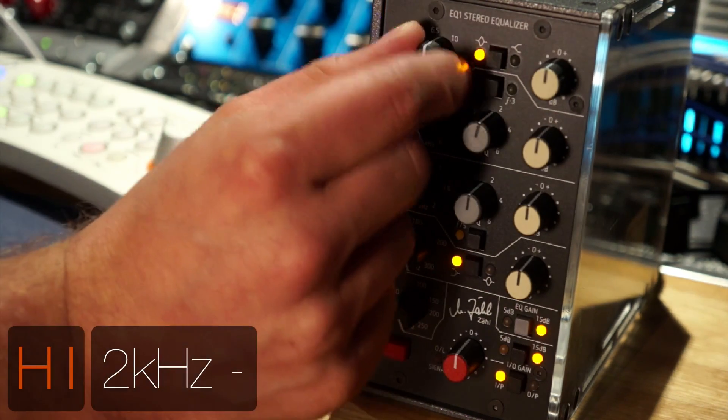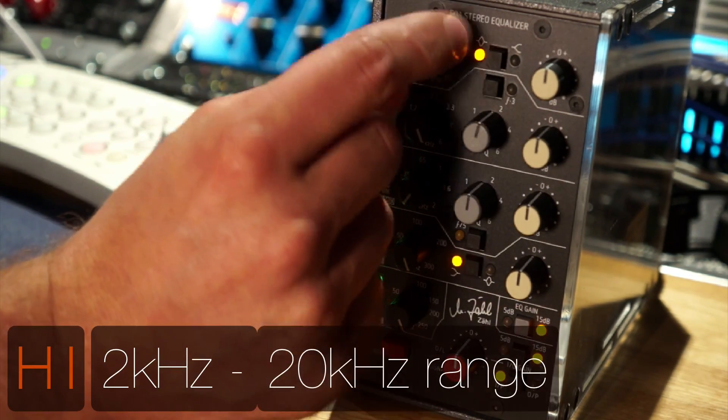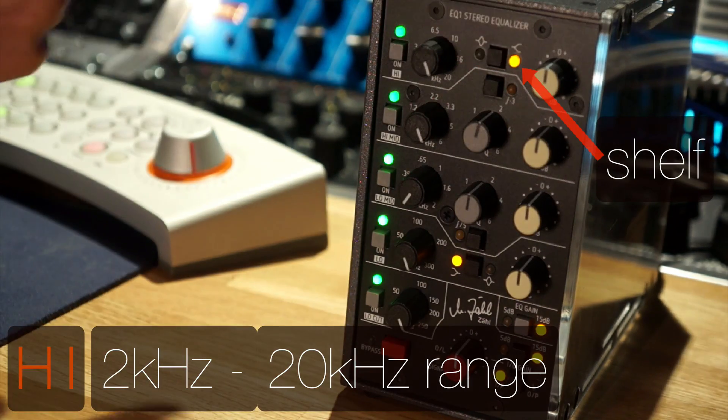The high band starts at 2k and extends all the way up to 20k. It can either be a shelf or parametric shape.